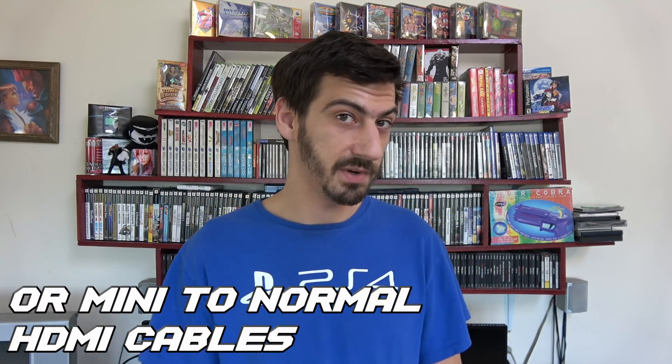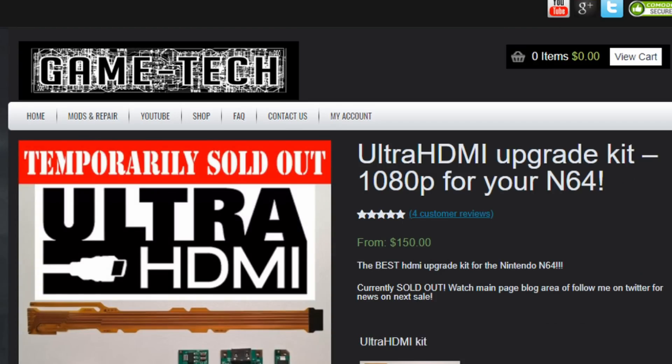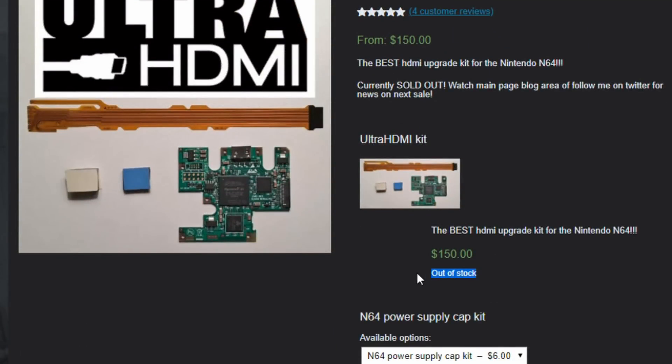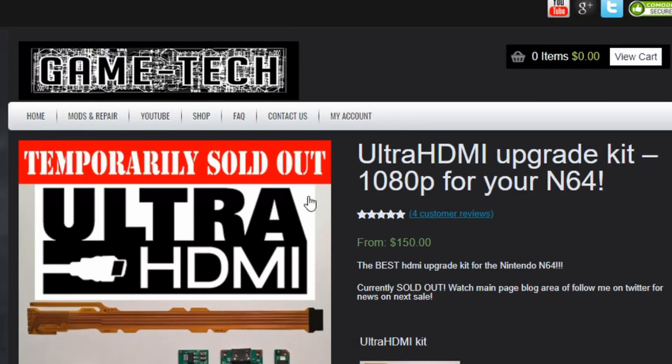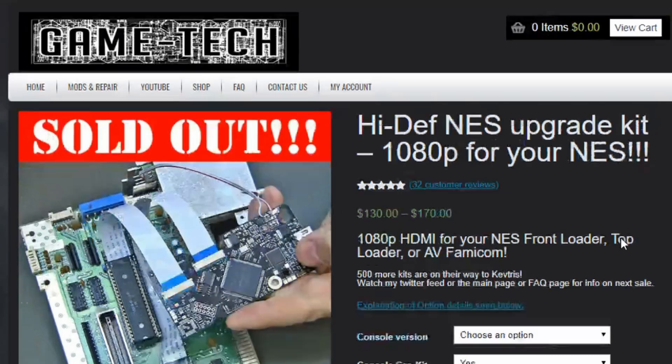What about obtaining one of these chips? That can be the most difficult aspect of all of this. They're from GameTech — GameTech.us. That's where the chips come from, and it took me a very long time to get one because they're always sold out. They go up for sale, they're instantly sold out, and then you have to wait six months or longer until more come in.